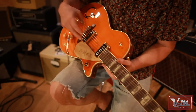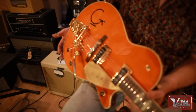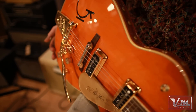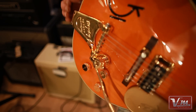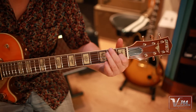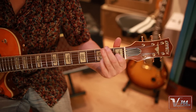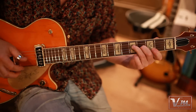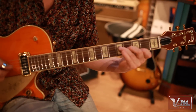And this one comes with Dynasonics, which are a high-output single coil, but they have a bell-like tone — think of a Fender Strat at its best, but with a big, round, bell-like tone.